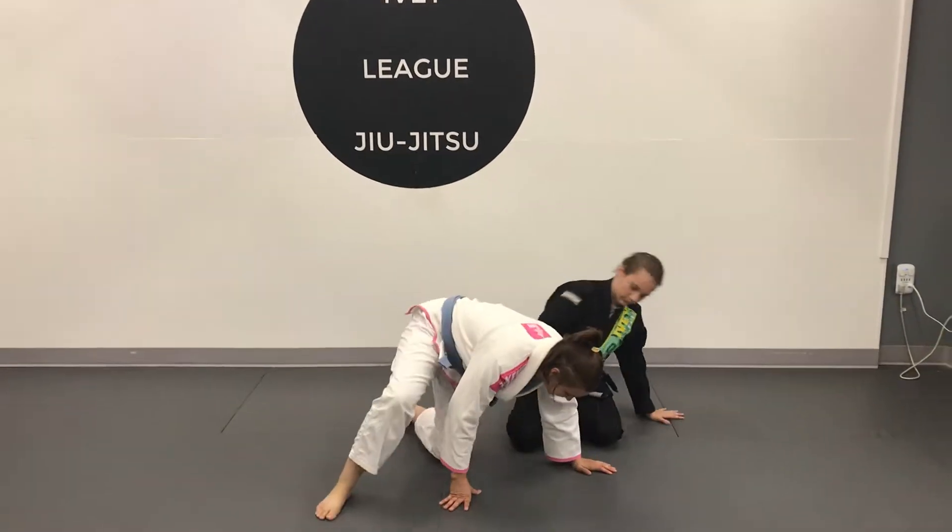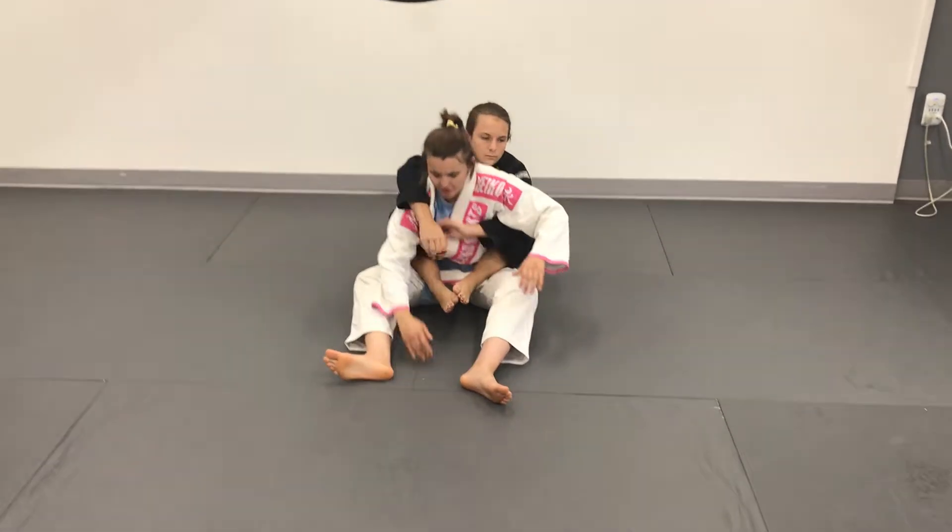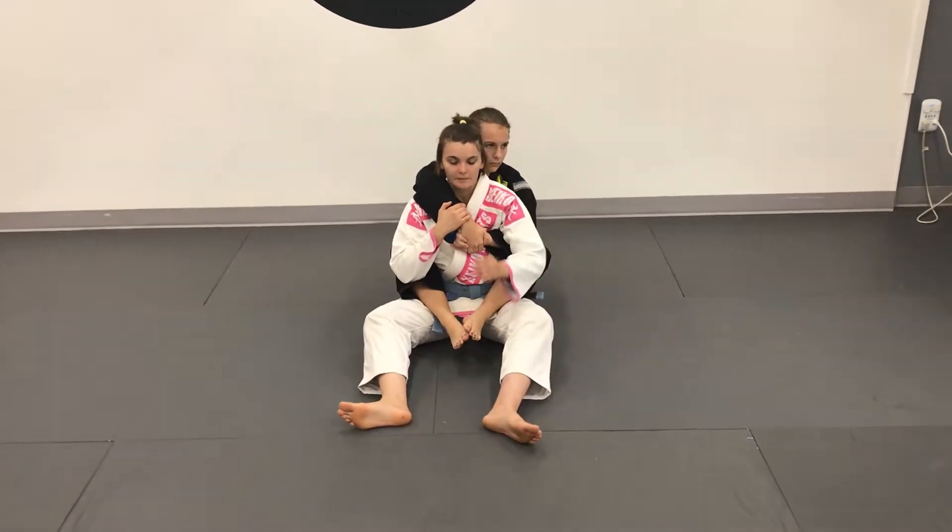The first back escape we're going to work on is what we call the flat back escape. Start the partners here with a seatbelt grip — basic back take.